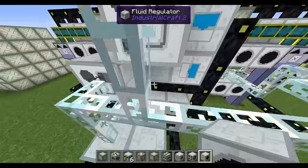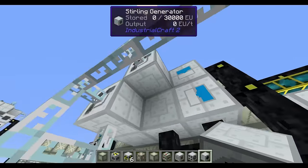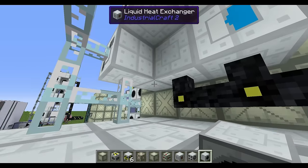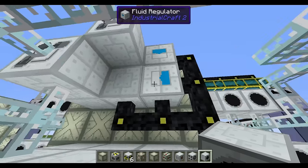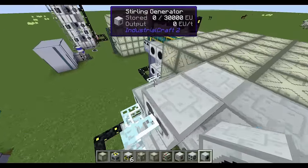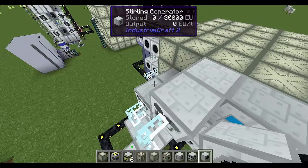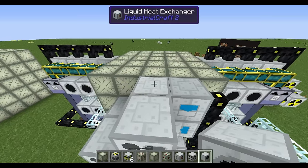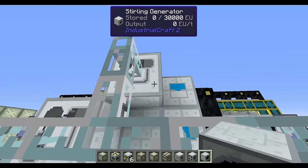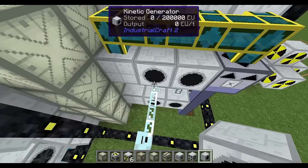Up here there's a slightly different sub-system: it's basically the same thing, pulling heat out, going to a fluid regulator and pushing it back up — but here rather than taking the liquid heat exchanger into steam, we're putting it onto a Stirling engine and pulling out liquid heat and turning it directly into energy. You can see these are all wired up — these kinetic generators are wired for power, and this is the power the system is generating.